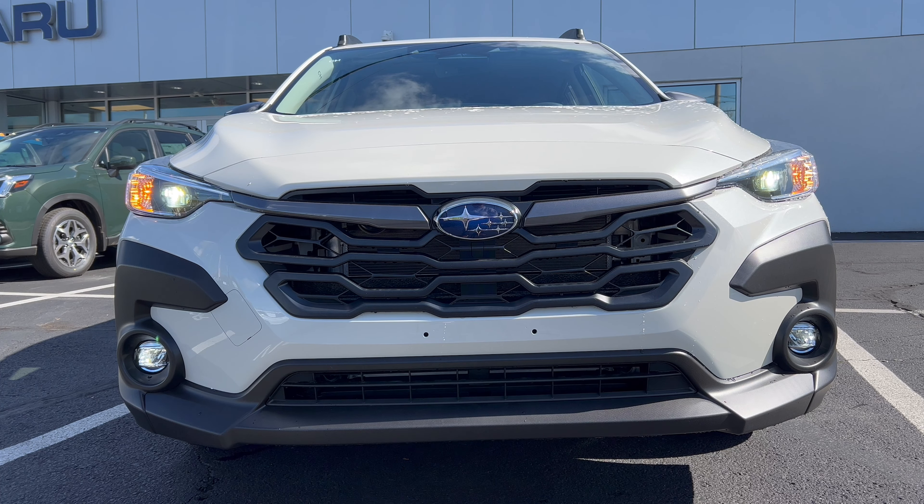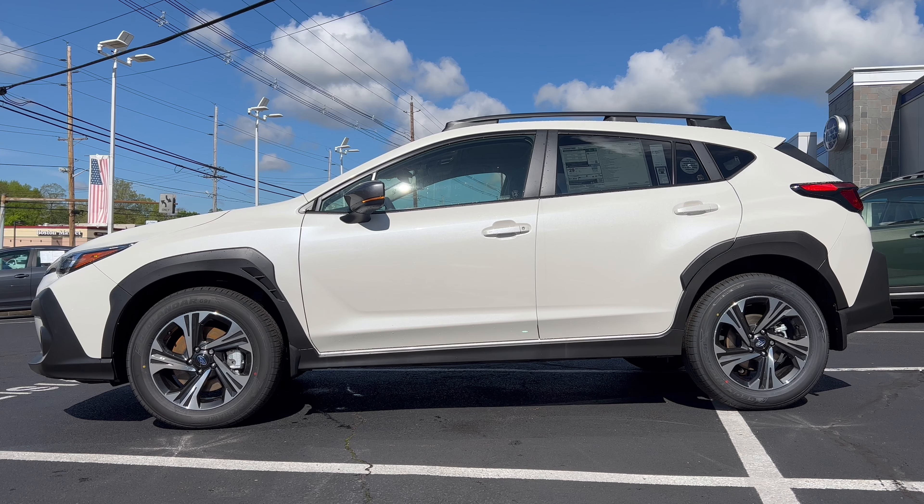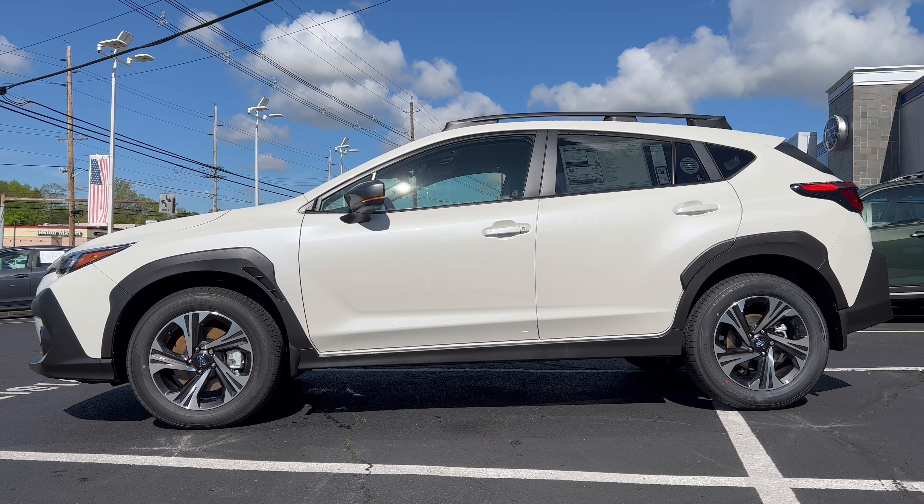Full side profile on the 2024 Crosstrek — loving the paint. That crystal white pearl looks great against the flat black. What I liked about this redesign is it still looks like a Crosstrek. They've evolved the design so you get that Crosstrek vibe from past generations. It wasn't a revolutionary design — they evolved it, and if you look at it, you know it's a Crosstrek. Loving the proportions. It's a little wider and a little longer on the track, but overall pretty much the same dimensions as the outgoing generation.